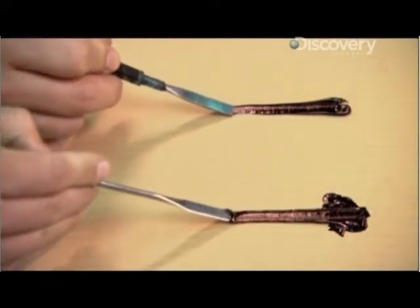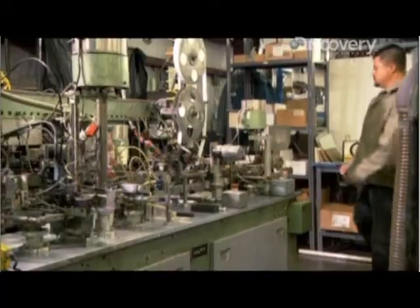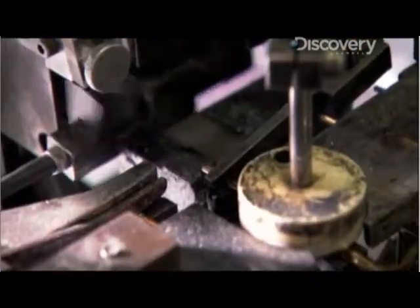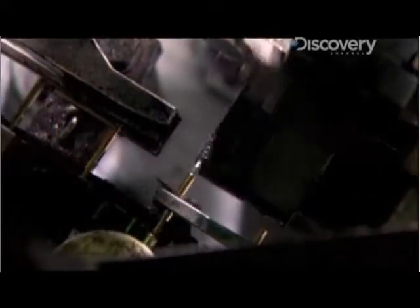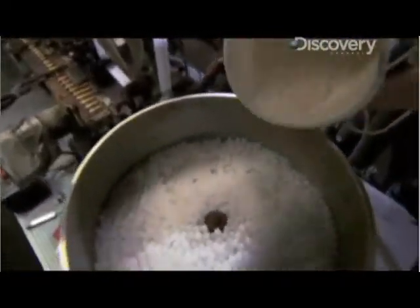To get the ink into the pen, hollow brass cartridges roll onto the assembly line. Ballpoint tips seal off one end, then a machine injects exactly 1.7 grams of ink. A sliding ball goes in next.